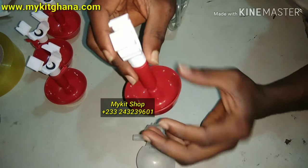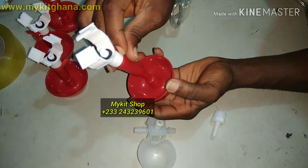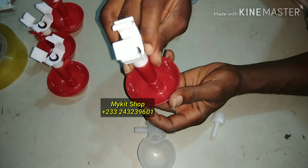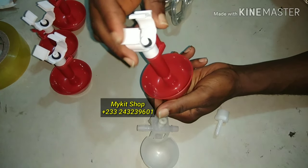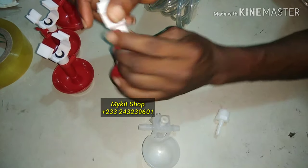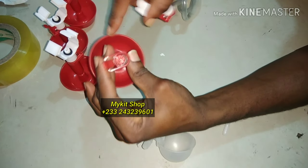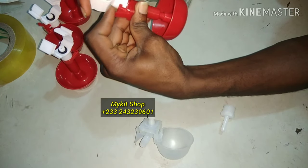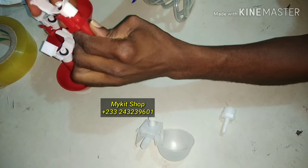When the weight of the water pushes this down it closes the nipple, so you don't have water entering. As the chicken drinks and the water level goes down, it pushes up again and the nipple is activated to allow water in. You can also disconnect your cup if you want to do any cleaning — clean it, then push it back. Twist and remove.